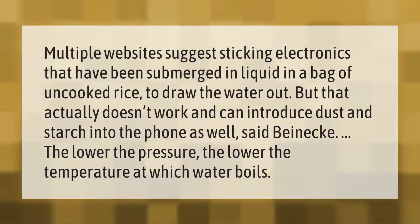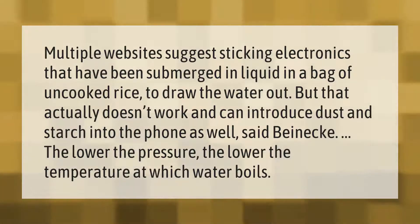Multiple websites suggest sticking electronics that have been submerged in liquid in a bag of uncooked rice to draw the water out, but that actually doesn't work and can introduce dust and starch into the phone. As noted by Nick: the lower the pressure, the lower the temperature at which water boils.